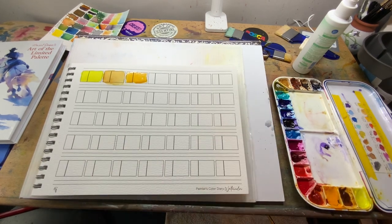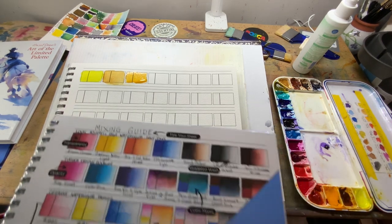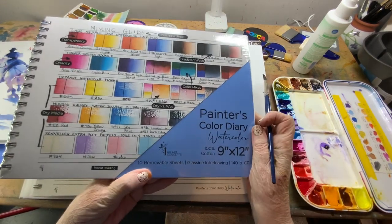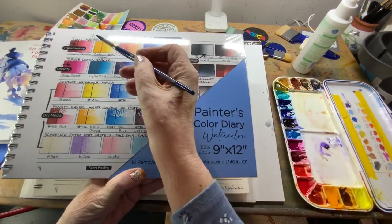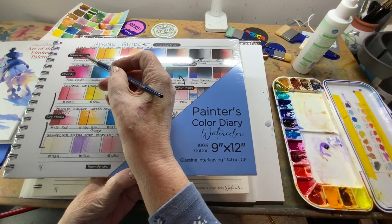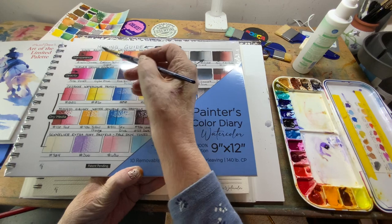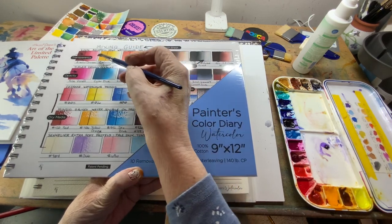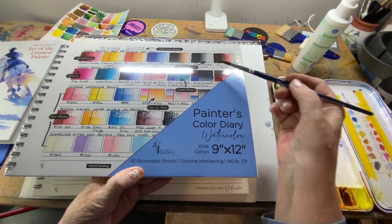Let me show you the cover of the paint diary first. I've just wet my paints to let them sit up a little bit. It's called a Painter's Color Diary, where you can title your sheet, list the brand, test the transparency, how they work, how they go from dark to light, the different hues, and you can mix colors.